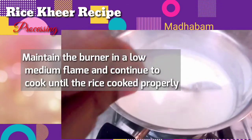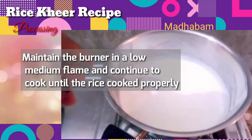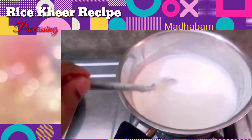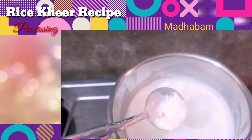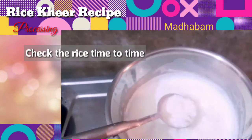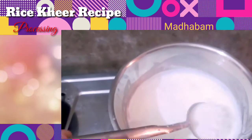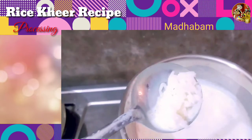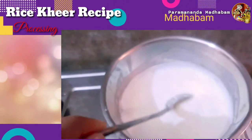From here on, maintain the burner on a low to medium flame and continue to cook until the rice is properly cooked. You have to continuously check whether the rice is cooked or not. When the rice is cooked, it will come up and become more and more visible. When it's not cooked properly, it will remain submerged in the milk, but when it gets cooked it will rise and become more visible.